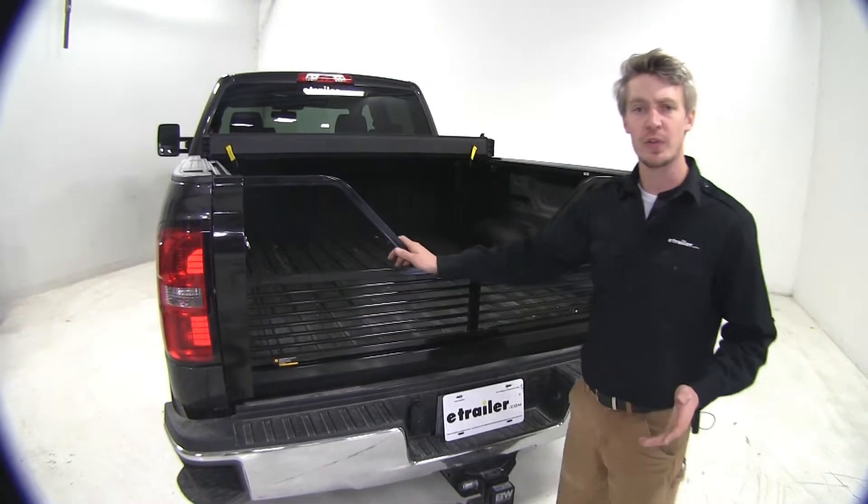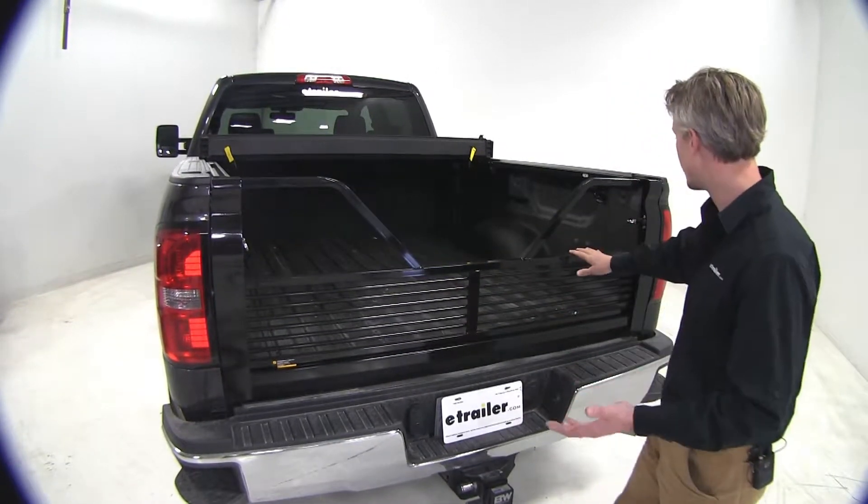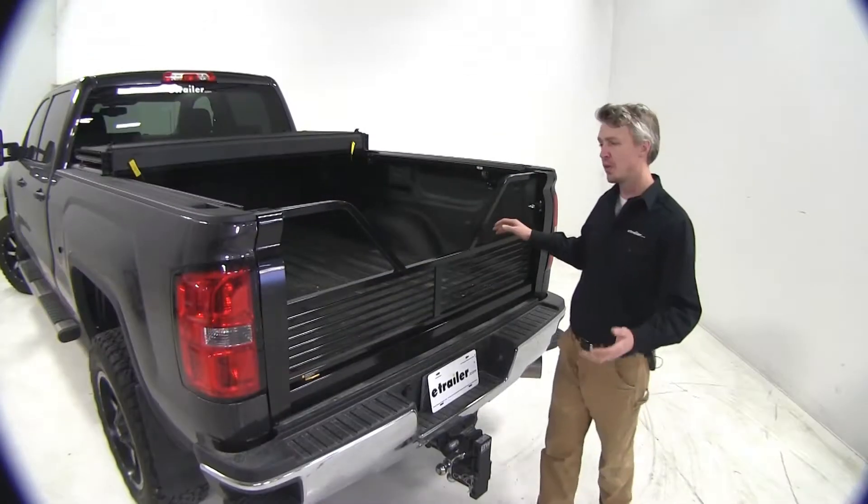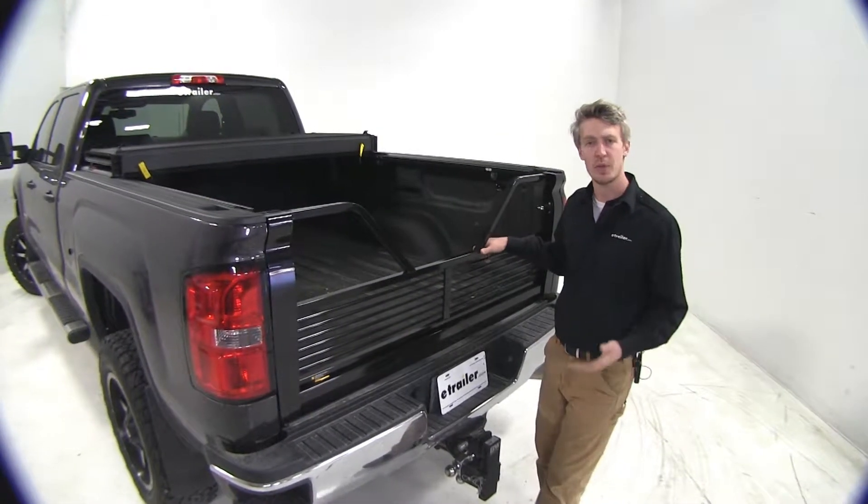It's primed and ready for paint if you'd like to match it to your GMC. What differentiates this Louvered Tailgate from the rest is that it's a simpler construction — there are no locks and no plastic pieces. It comes with everything you need to get it installed, so let's go ahead and get started.